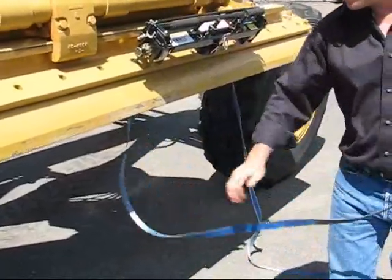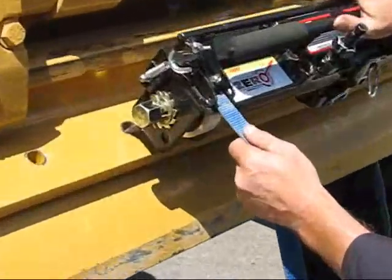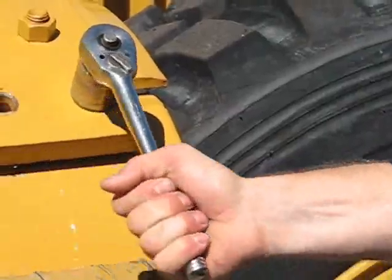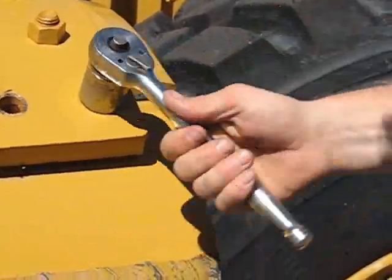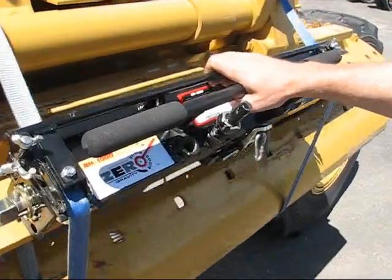Now, bring the straps back up through the lowering device on the tool. You can now remove the remaining bolts and lower the blade safely to the ground.